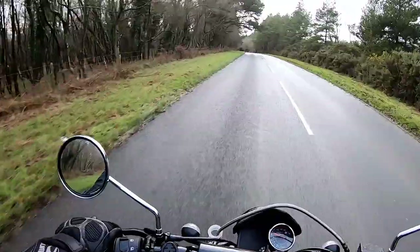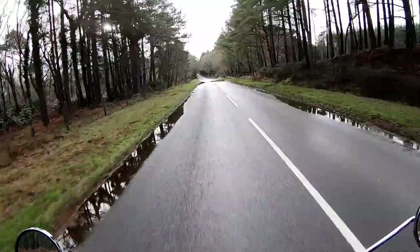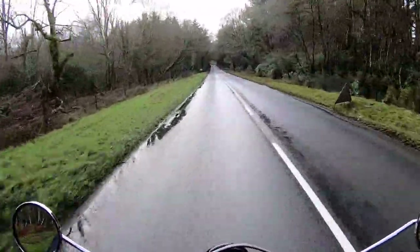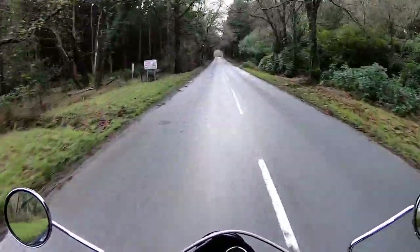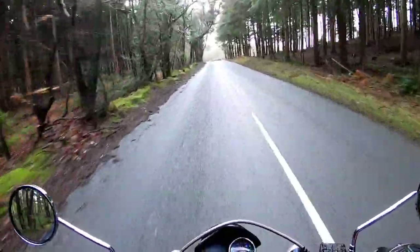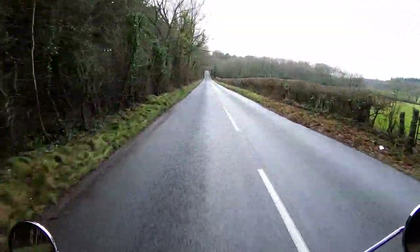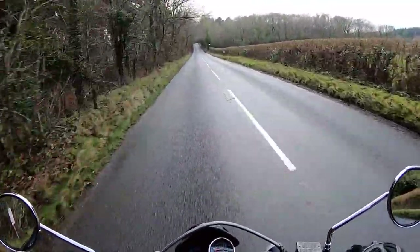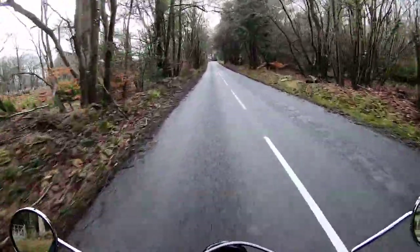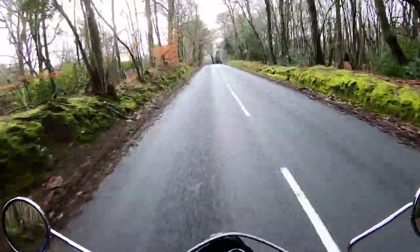You've got really nice wide adventure-style bars giving lots of easy control on the bike. The bike feels very light - weighs 120 kilos dry. We're here in the heart of winter, this is being filmed in December, so it's quite cold and wet. The riding position is nice and upright with loads of leg room - my knees aren't bent back at all. At 45-50 miles an hour there are absolutely no vibrations through the bars - it's quite a smooth engine.